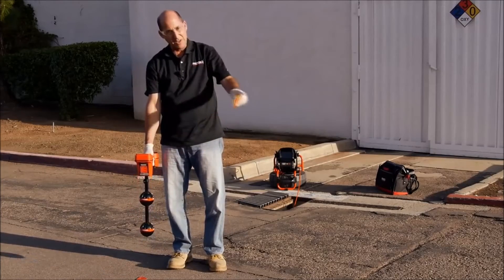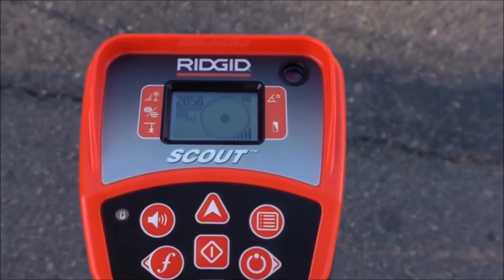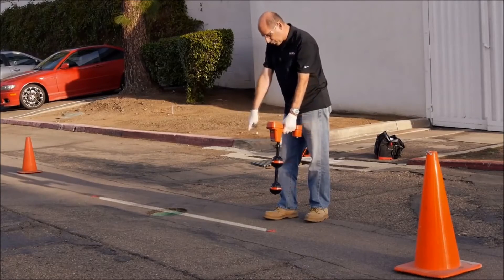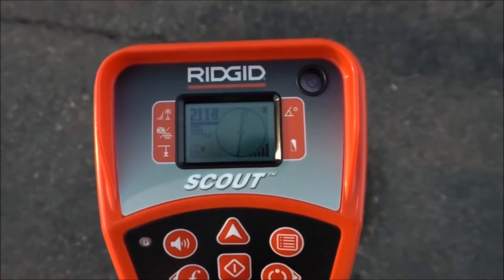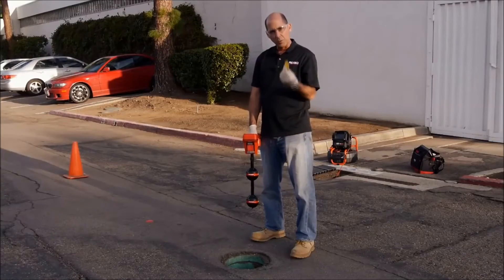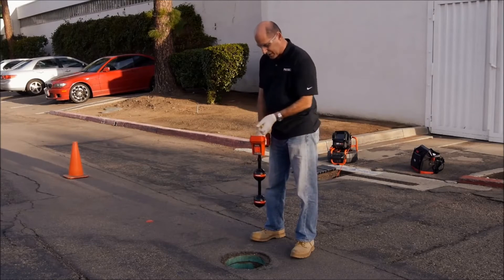We know that the second pole is on the other side of the equator, so we'll walk past the equator and locate the second pole. Next, we'll line the receiver up between the two poles and center the equator. The sonde should be located at this point. We'd normally drop the yellow chip here to mark the sonde's position. We've pinpointed it by mapping out the poles and the equator.